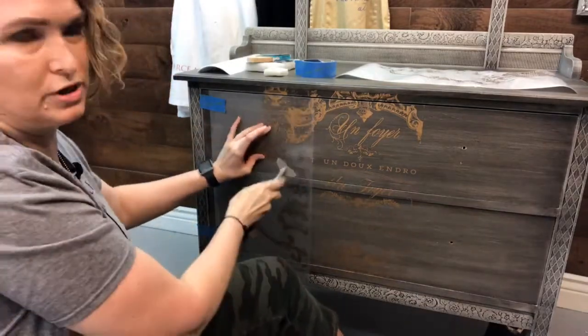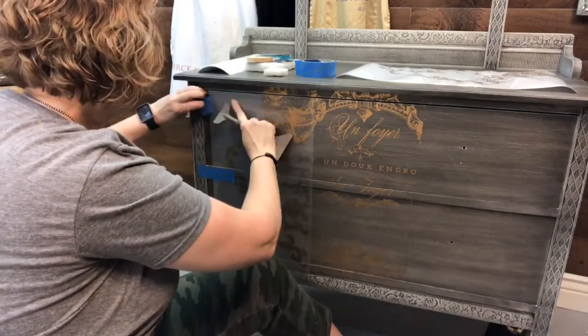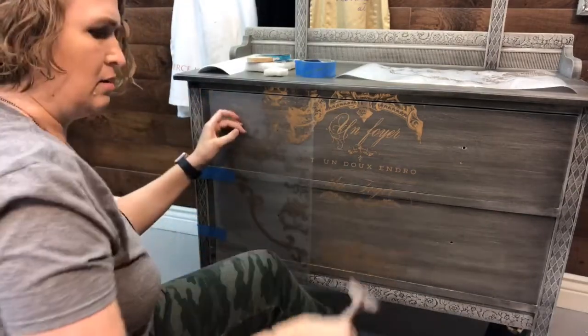This is the first time I've done a gold transfer with Prima, and it's pretty cool.